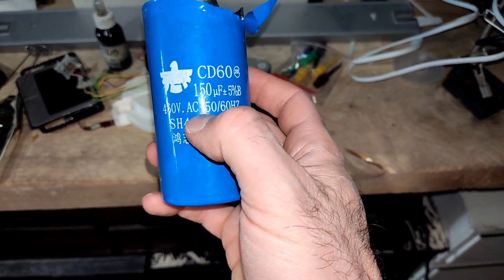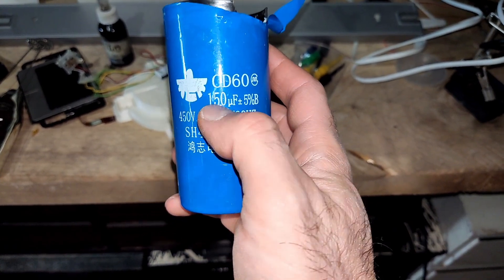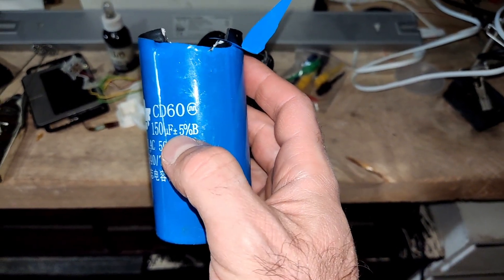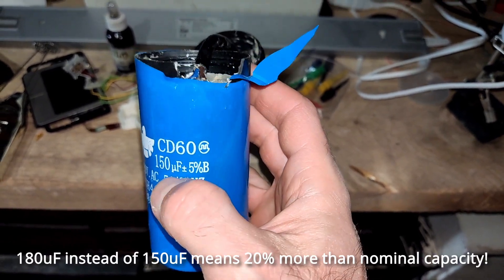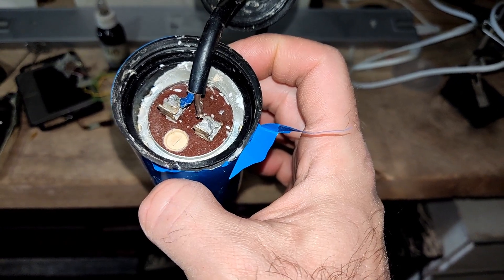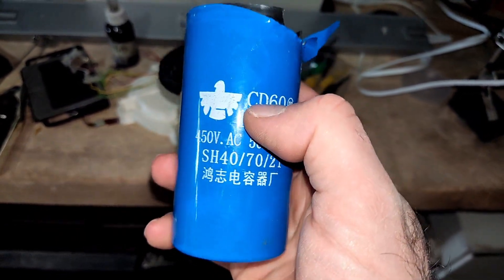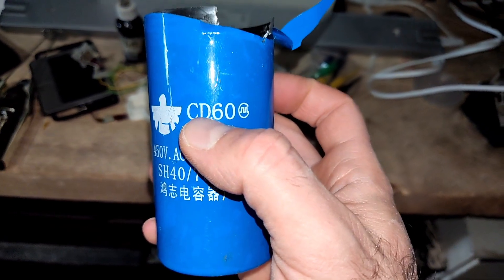It is a 2.2-kilowatt motor, so I needed a 150-microfarad capacitor. Even if the deviation was 5%, I actually measured 180 microfarads, which was quite off the scale. To be honest, this actually worked just for a while and only in short bouts — if I ran the motor for maybe one minute tops, it would run flawlessly.